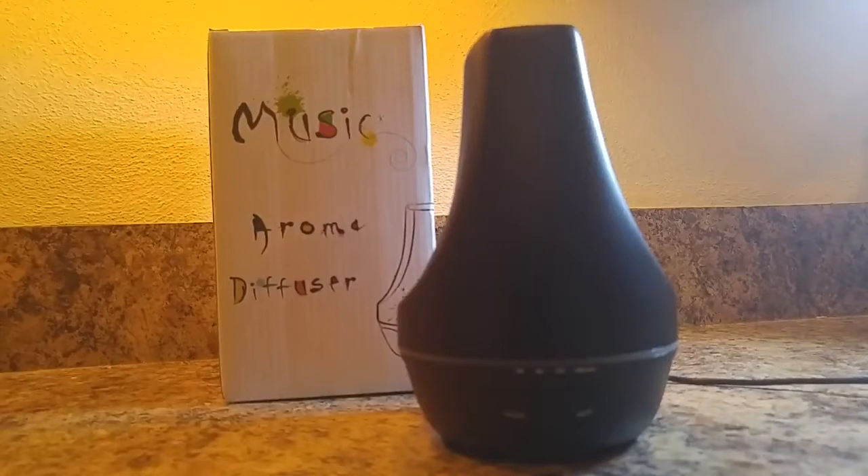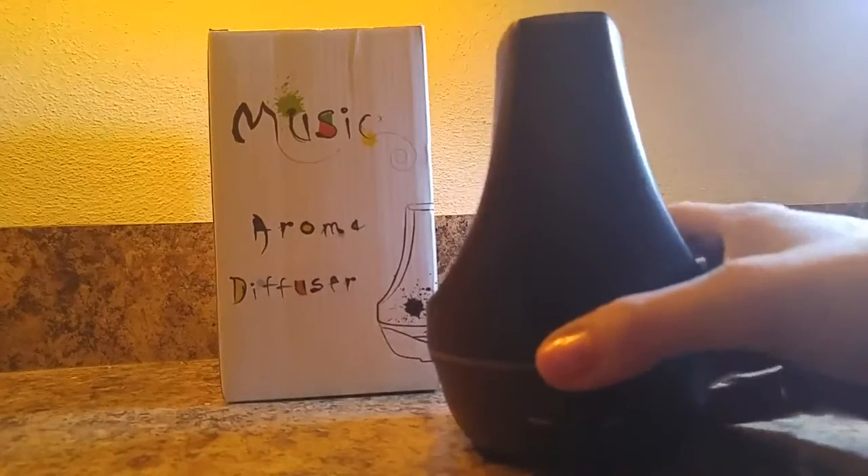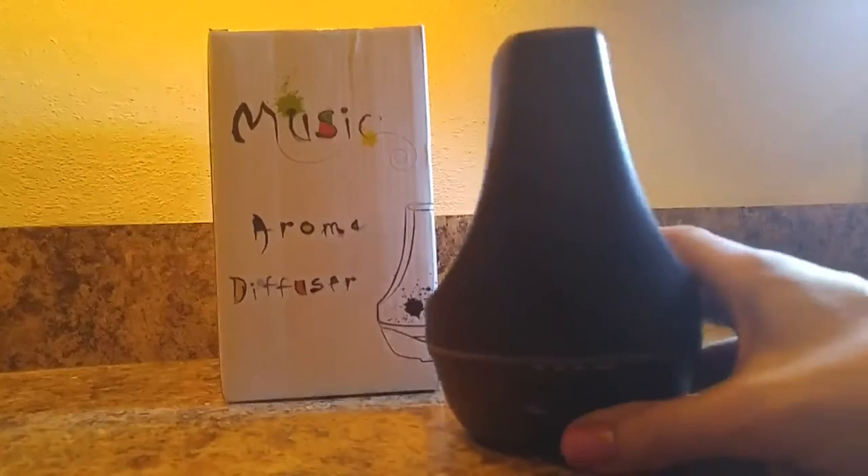Today I'm going to show you the Aromatherapy Diffuser by RepaFire. This diffuser has a 100 milliliter tank and it's very easy to operate.